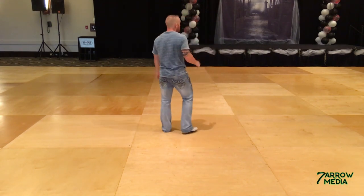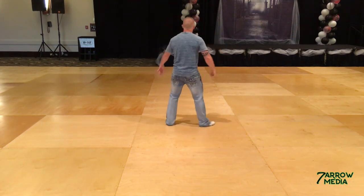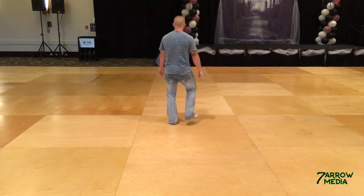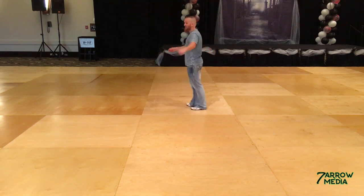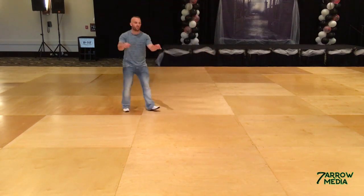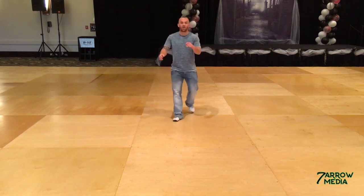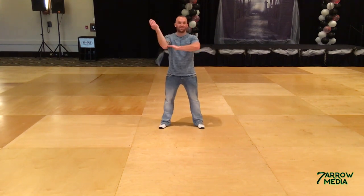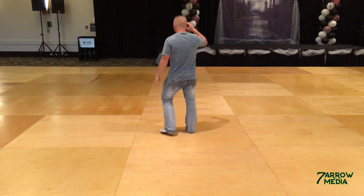Weight stays on that left foot. Let's do B. Stomp clap. We go one, two, and three, and four. Five, six, and seven, and eight. Rock one, two, and three, and bounce. Five, six. Stomp, clap — one, two, and three, and four. Five, six, and seven. Now you rock: one, two, and three, and four. Five, and six, and seven, and eight. Weight's on that left foot. 16 counts and you're done.